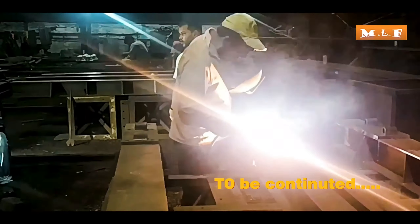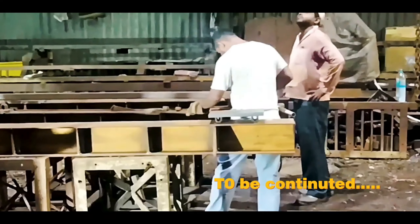The tag welding is now complete. The top base plate fitting on the H-beam is done.